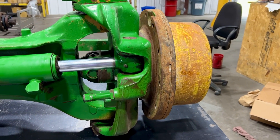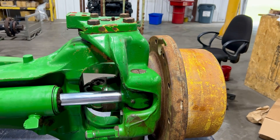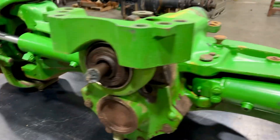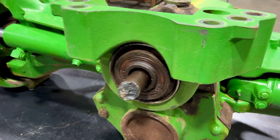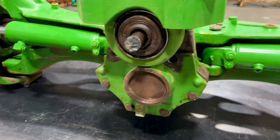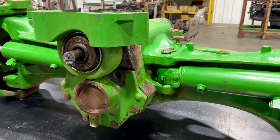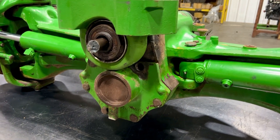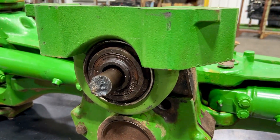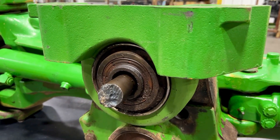That $40,000 does not include going through your final drive — or at least re-shimming your final drive. Do you have leaky steering cylinders? Do you have bad bushings on your pivots? Do you have bad tie rods? Most of the time you don't know, and a lot of times the axle is still under the tractor, so the dealer knows what happened but doesn't know what else is bad.